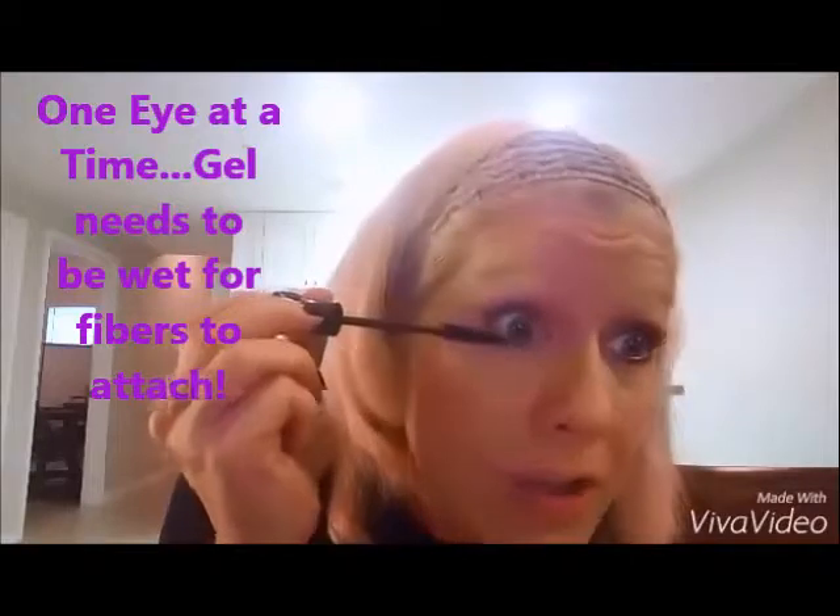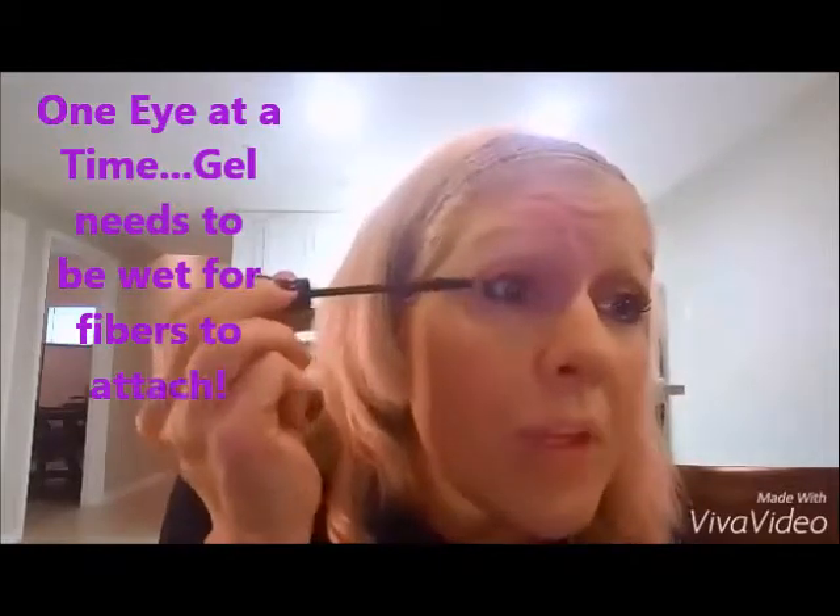You want to do one eye at a time, because if you do both eyes like you do with regular mascara, it won't be wet enough for your fibers. Here are the fibers — as you can see — so I'm going to put them on because you do want those to be wet. As you can see, they're lengthening the lashes.